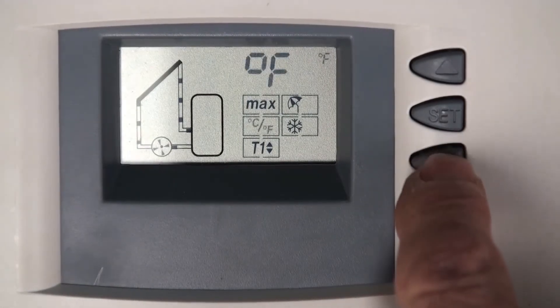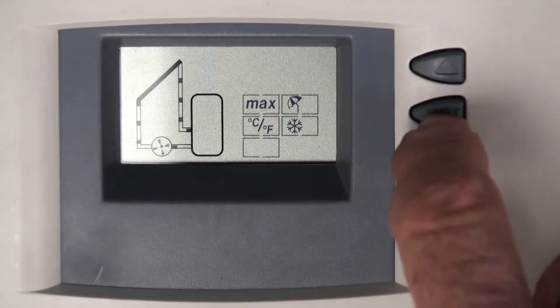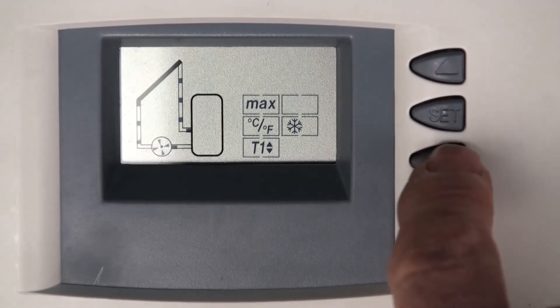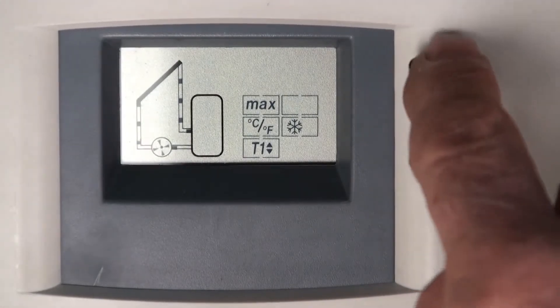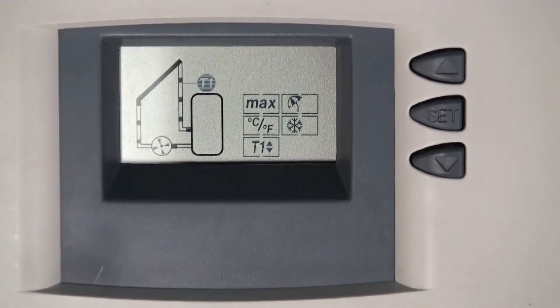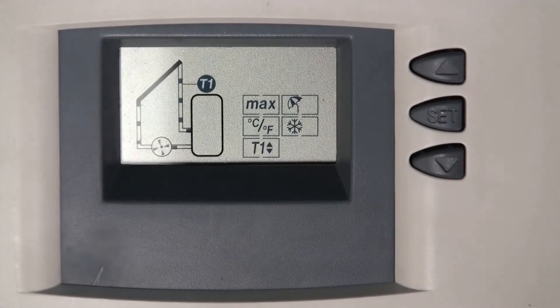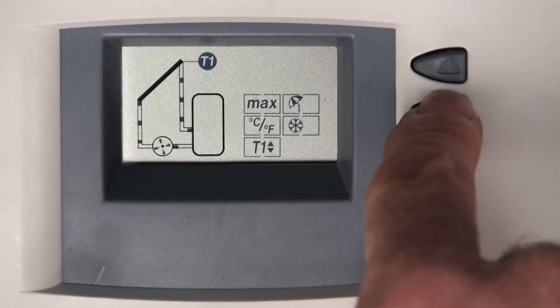The next option using the down arrow is the evacuated tube function. In most cases, you want the T1 icon to stay at the top. If you have evacuated tubes, refer to your installer or owner's manual for positioning the sensor. To change it, press and hold the set button — that drops the icon to the evacuated tube position. If that's what you want, just leave it there. Press the set button again to return to the top, then scroll to the next program with the down arrow.